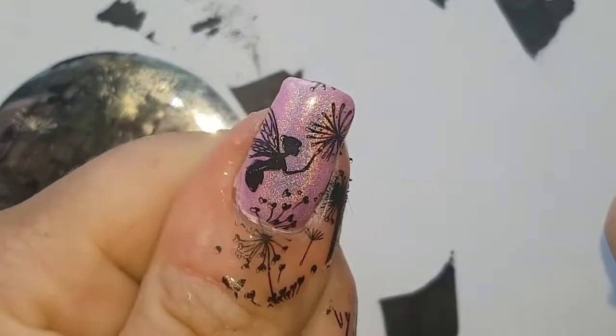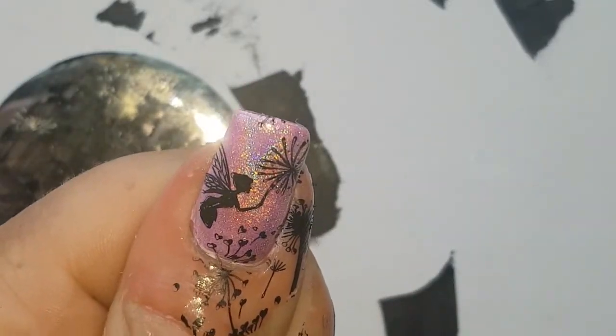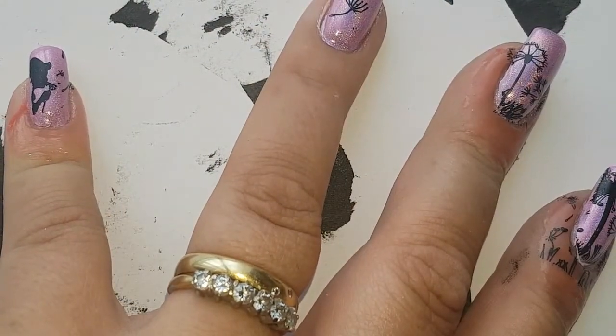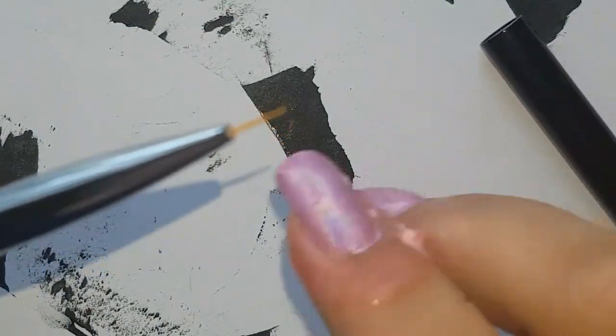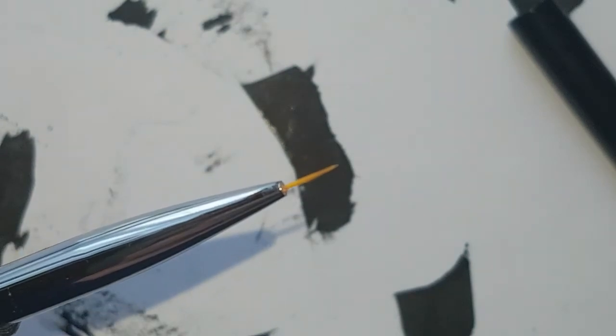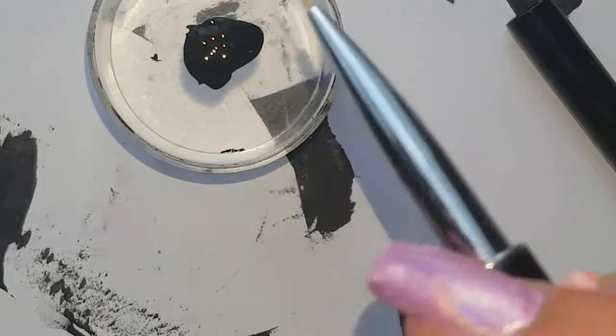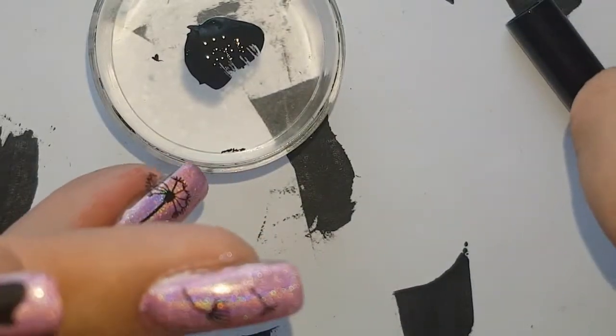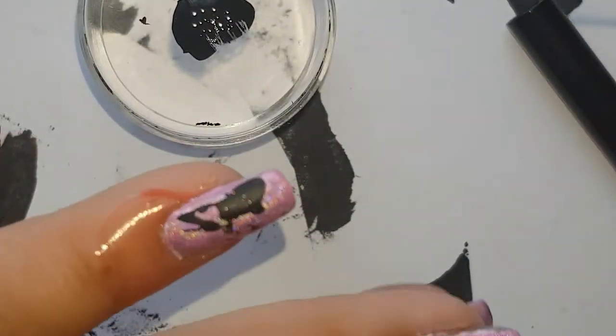There we have it. I am going to clean up and repeat on the other hand, but I'm only going to repeat the dandelions — I'm not going to repeat the little guy. In the meantime, I'll just take a nail striper brush and some polish and fill in the gap at the side of that little finger.